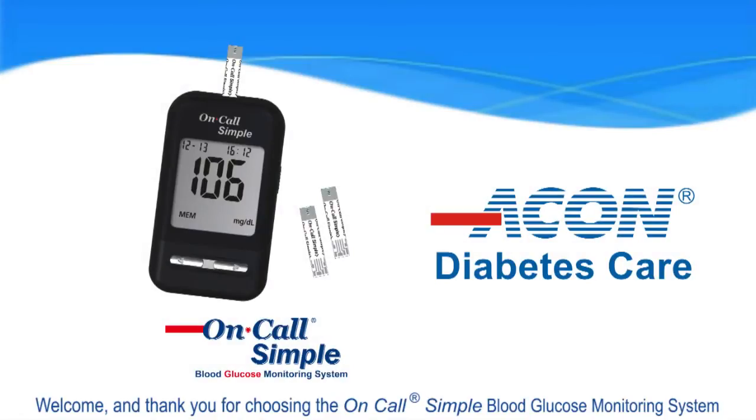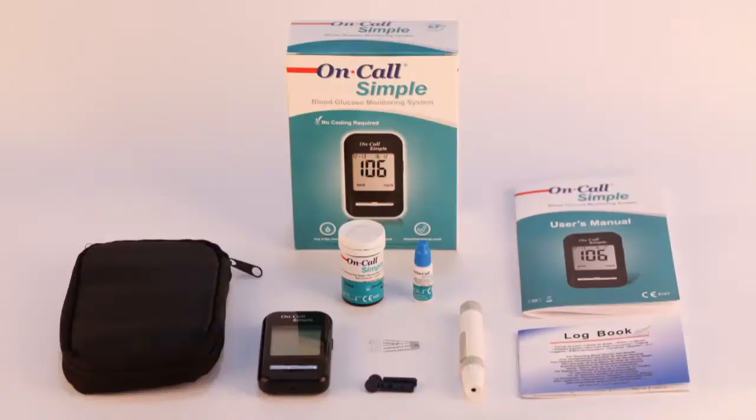Welcome and thank you for choosing the on-call simple blood glucose monitoring system. For your reference, the video will make you more familiar with the system.